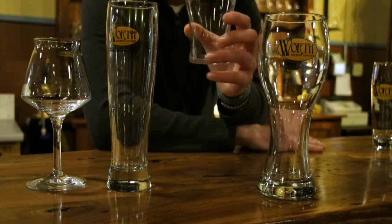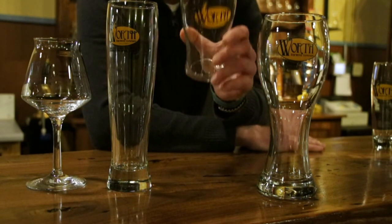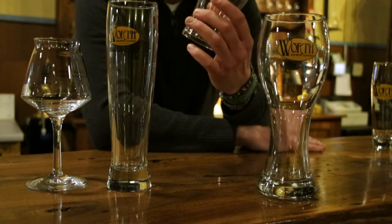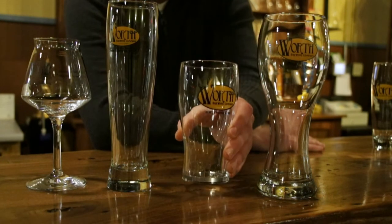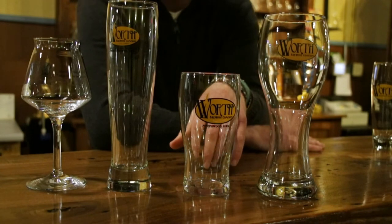The one you're going to see most often is our UK pint — a 16-ounce pour, so it's a US pour in a UK-shaped pint. This is kind of the workhorse glass, used for our browns, our IPAs, and most of our English ales.